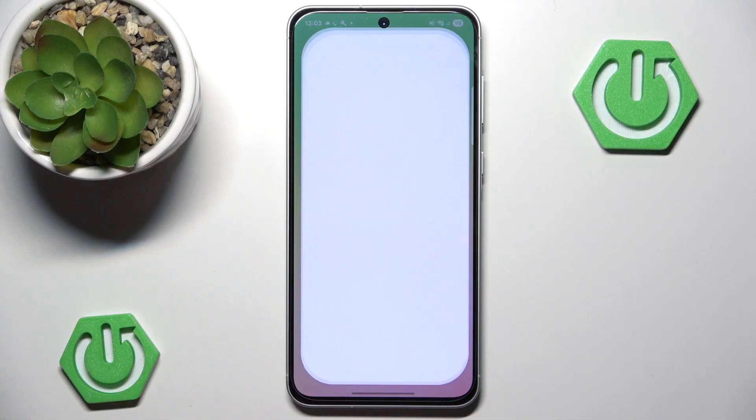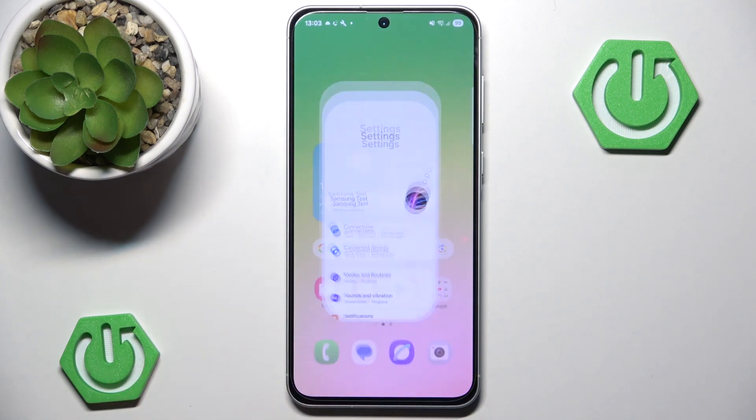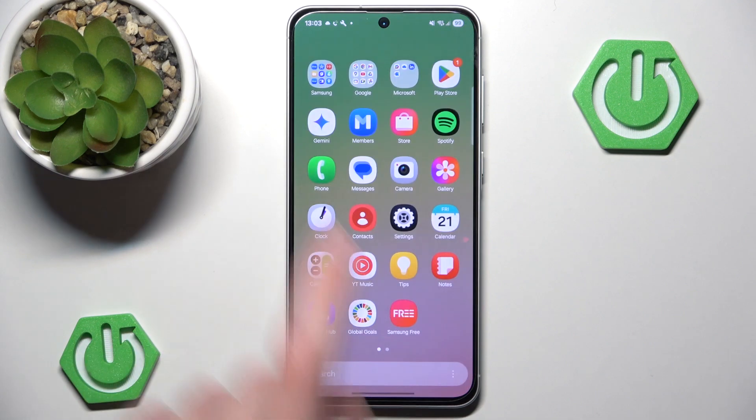First of all, we want to go to the settings and make sure we are logged in to our Samsung account, as any Samsung services require you to be logged in to your Samsung account, otherwise they won't work.